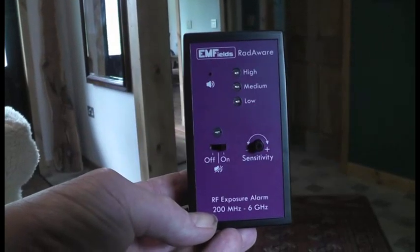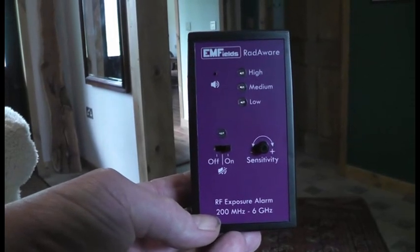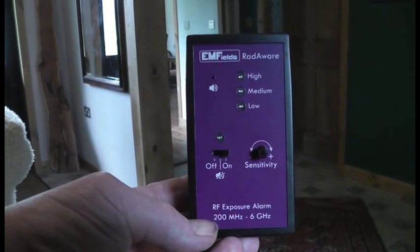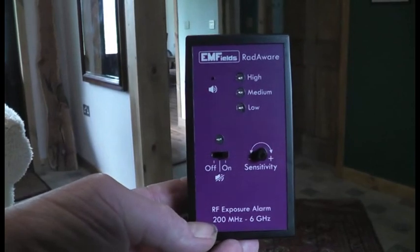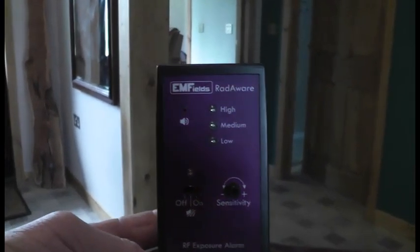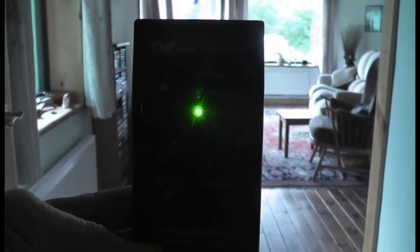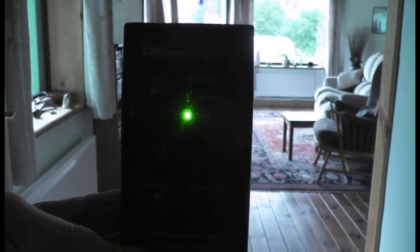Here's a Radarware device. It is set to the minimum sensitivity — in other words you'll need to be closer to things for it to react because it's not as sensitive — and it's just indicating it's working. I'm going to move through the hall and towards this room where there's a decked base station on the far windowsill, and there's one green light.